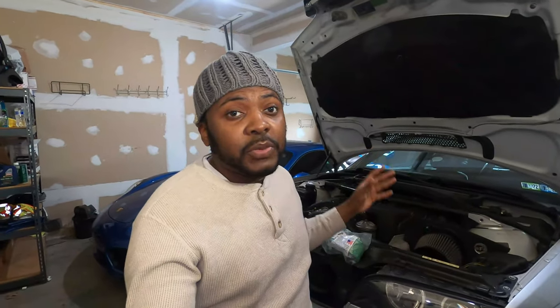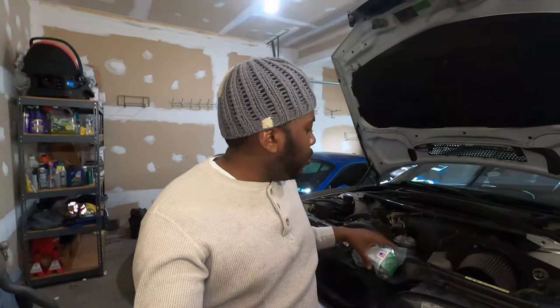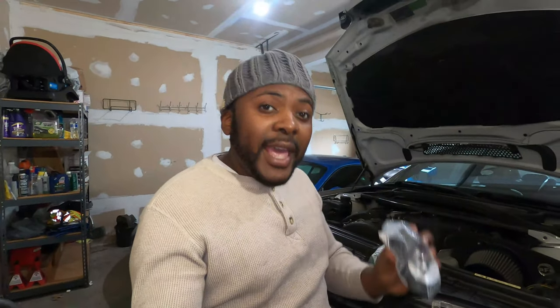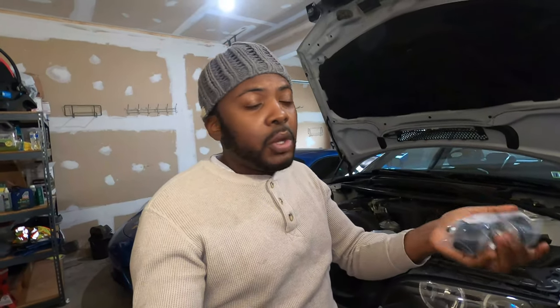Just like I did in the past on my E36 M3, I'm going to replace the transmission and engine mount on this E46 M3. I went with Rev9 because it's a good brand made in the USA and they make great products. For the transmission I went with a 95 Shore durometer, but since FCP Euro was out of stock on the 95, I went with the 80. The difference between 80 and 95 is that 80 is a little on the softer side — it gives you more of an OEM feel but slightly harsher than stock, whereas 95 is more street-track oriented.